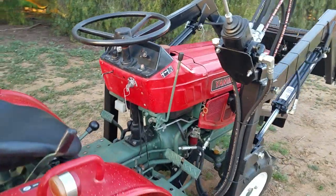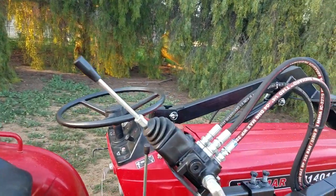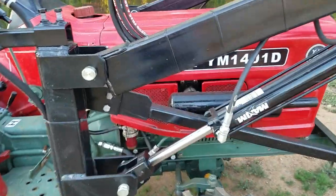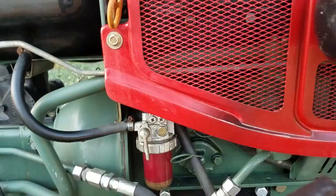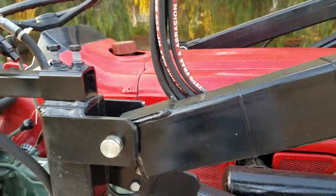The horn works. It's got a brand new loader with a joystick controller, so you use one hand to control the bucket. It's been completely serviced with new filters. It doesn't leak any oil and doesn't blow smoke.